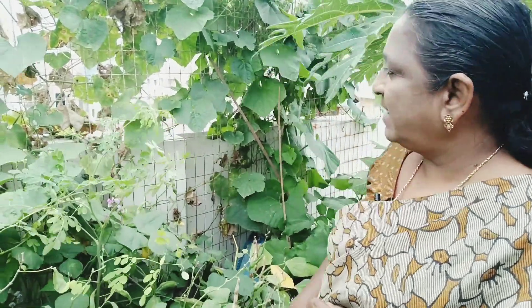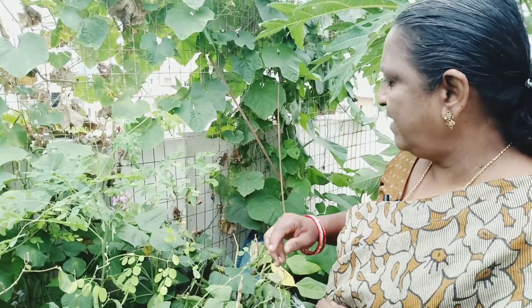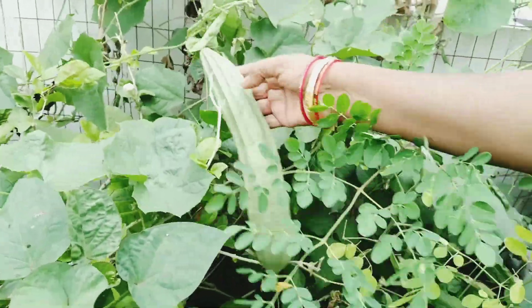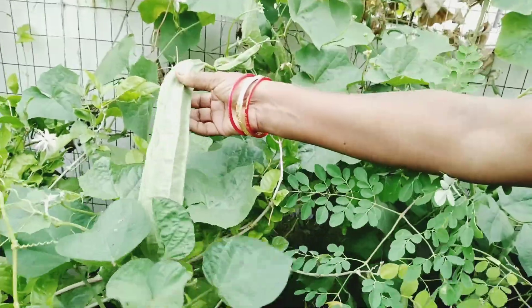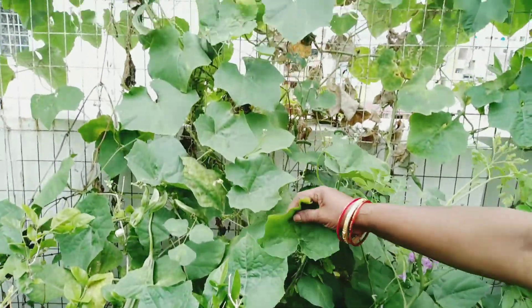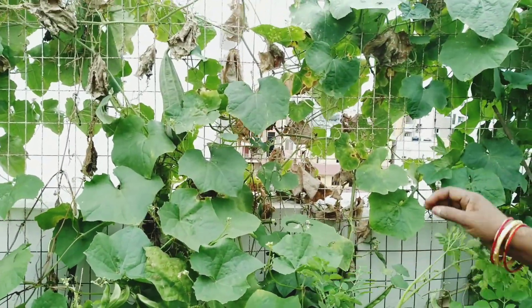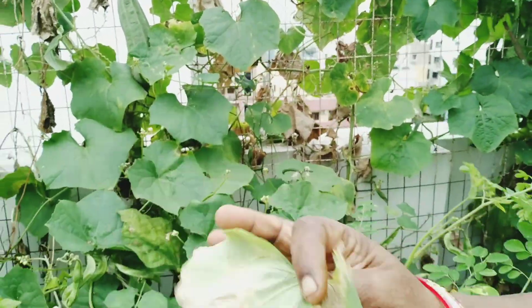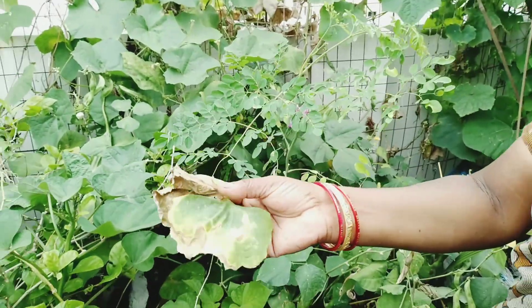We're going to get to the animal in the water. We will go to the animal in the water. This is the animal in a very good condition. It's one of my favorite dishes. I will throw out the tree for a couple.